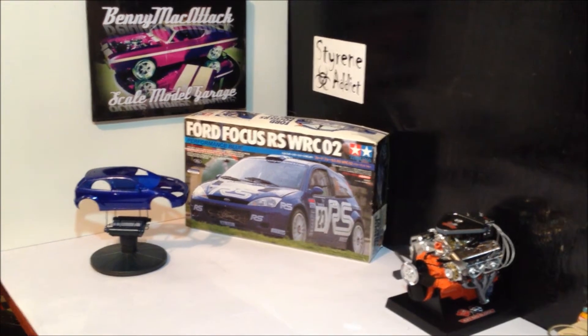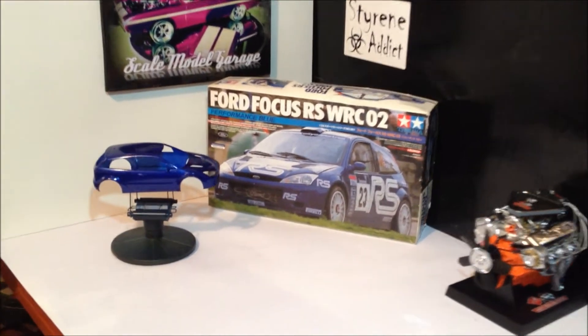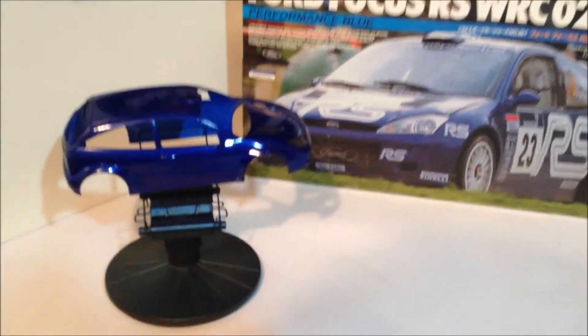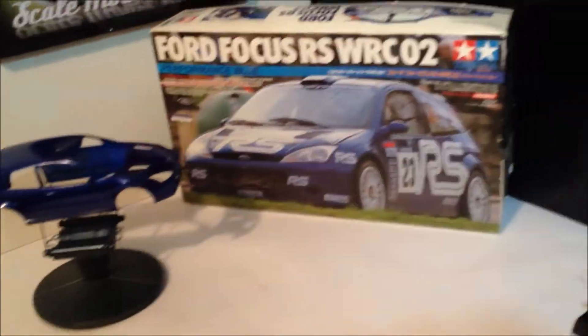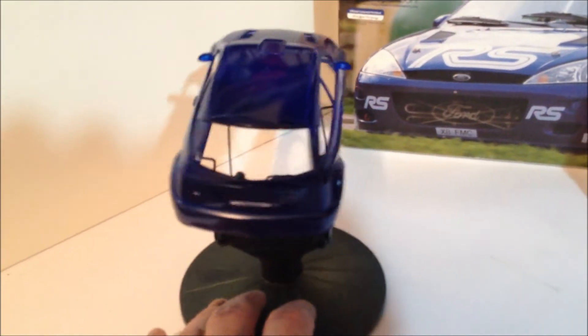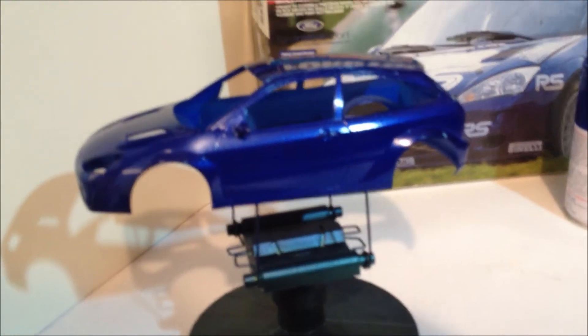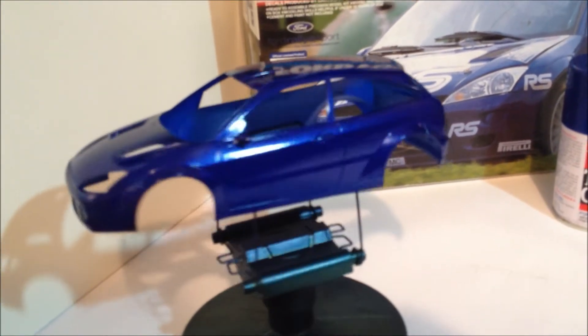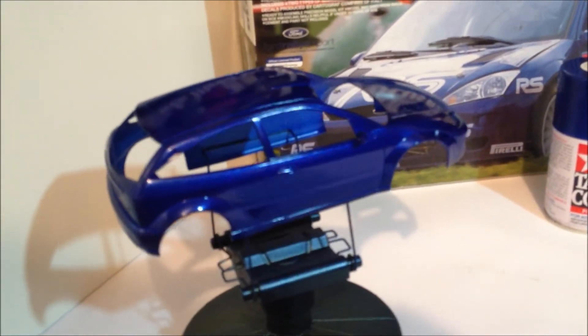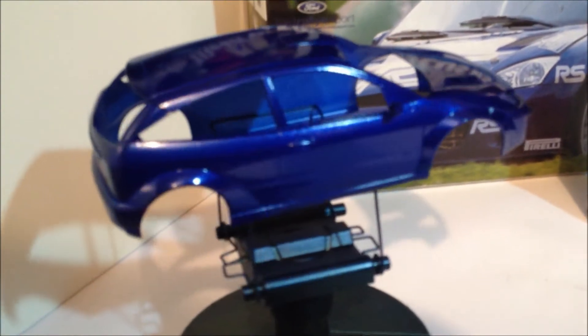Hey guys, back again — Benny Mac, Scale Model Garage. Another quick update on the Ford Focus Rally car. I just finished painting it with the Racing Blue, and I must say — damn, that's shiny! It's got some bling for sure. I'm not a big fan of the rattle cans, but far out, I'm pretty happy with the way that came up. I hope you like it, Dave. Until the next post — later.